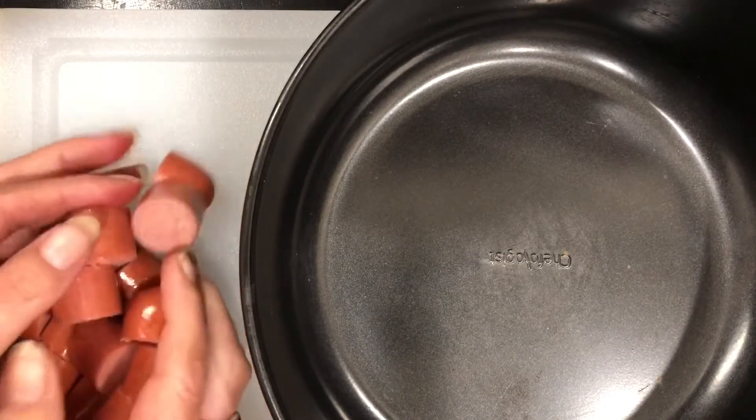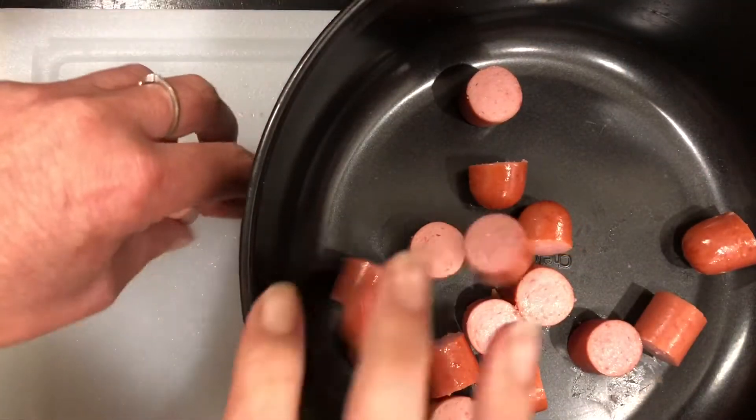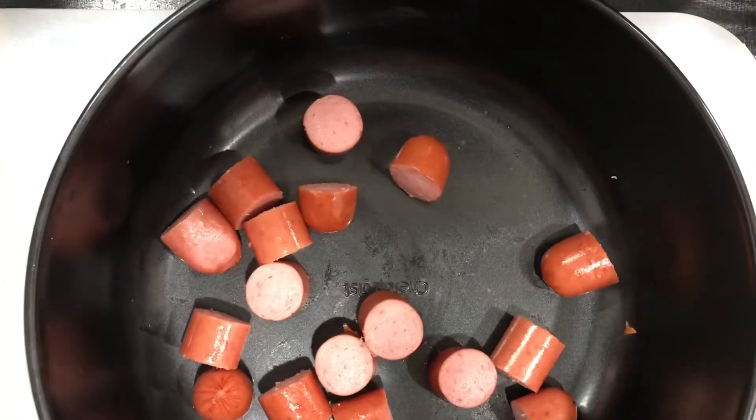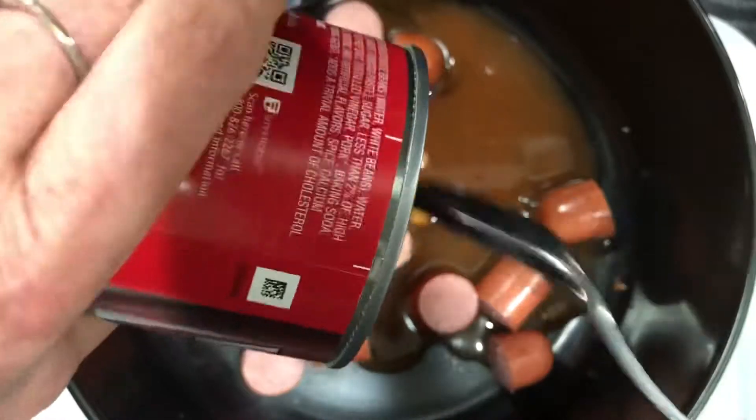Let's go ahead and grab everything — all those little hot dogs — and stick those in our air fryer safe bowl. Got this little bowl from QVC. I have so much fun playing with my accessories as you've noticed.